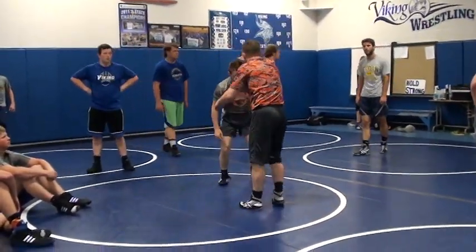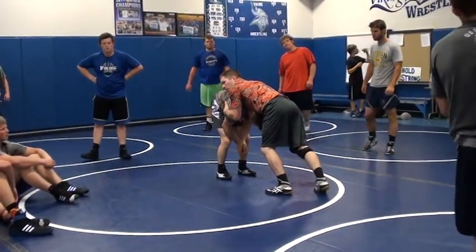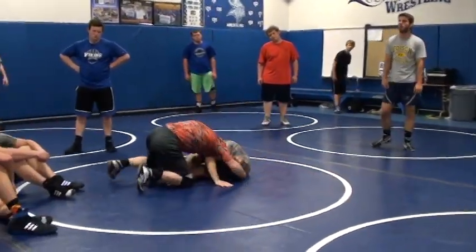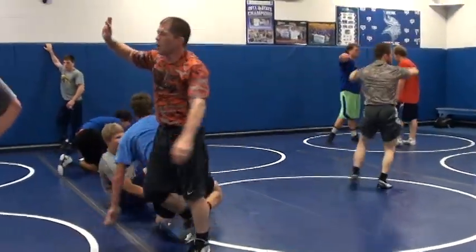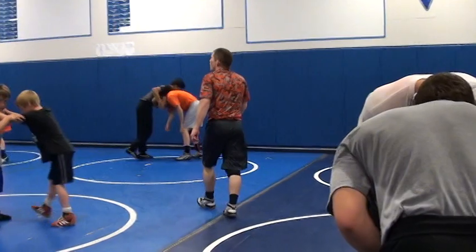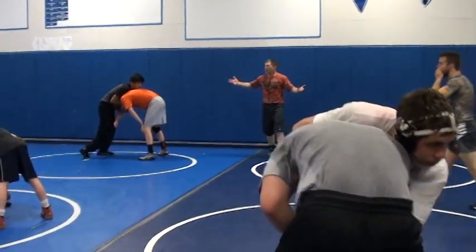I'm going to put you starting in this position and tell you to hit it, and you're going to go and finish out every one. All right, spread out. Five, four, three, two, one. You're going to go back and forth here — everybody gets a shot.